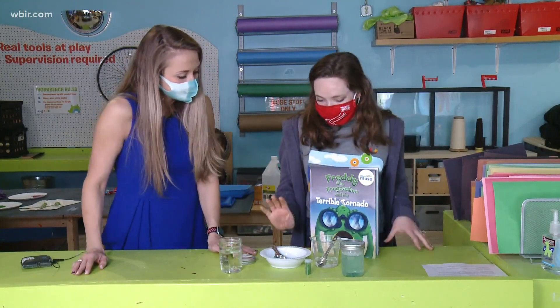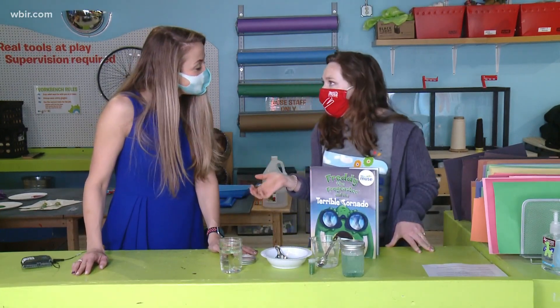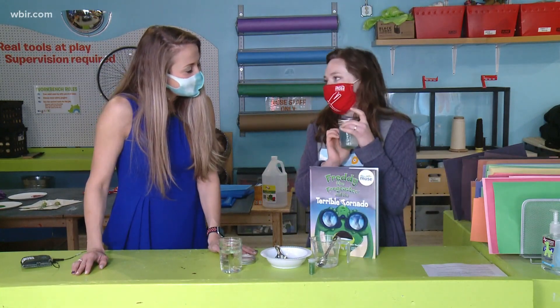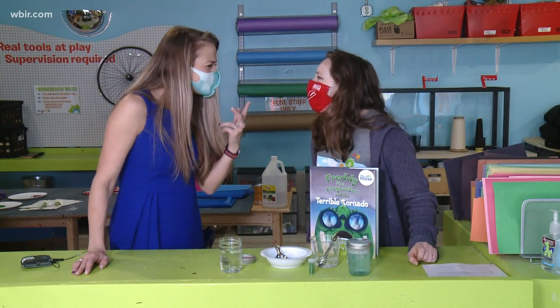So all you're going to need is a little bit of dish soap, vinegar, some glitter — but you could also use food coloring or both — and then any kind of a jar with a lid, something that you can probably see through, because you want to be able to see the action that's going on.